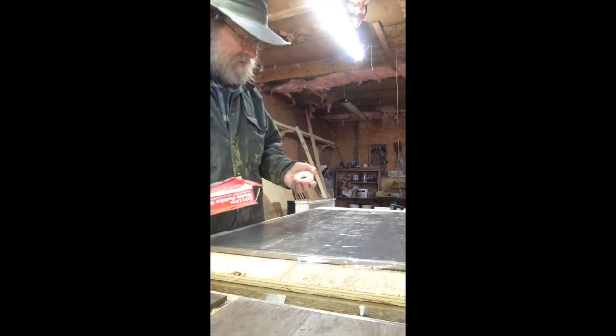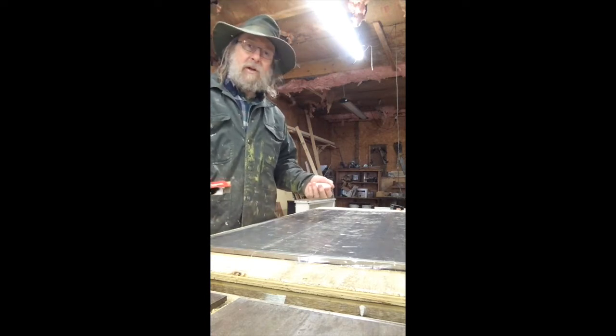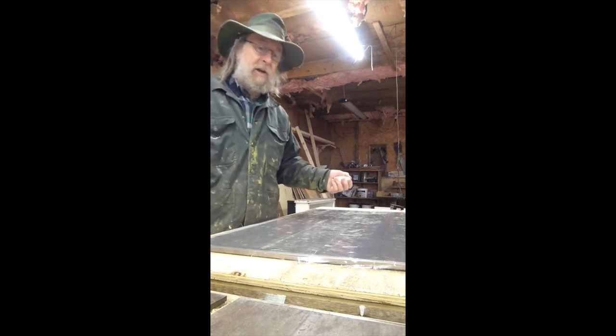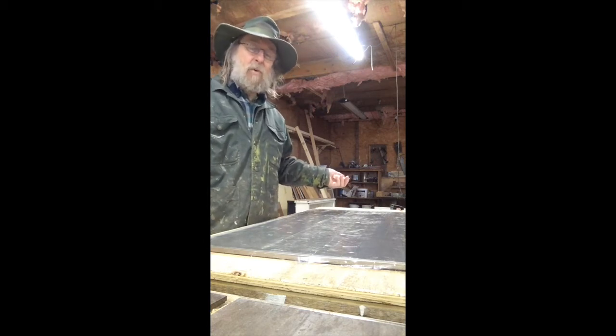Hi everyone, today I'm making storm windows out of the screens from an awning window. Maybe some of you have done this already, but I thought I'd show how quickly you can actually add warmth to your house without spending much money at all.